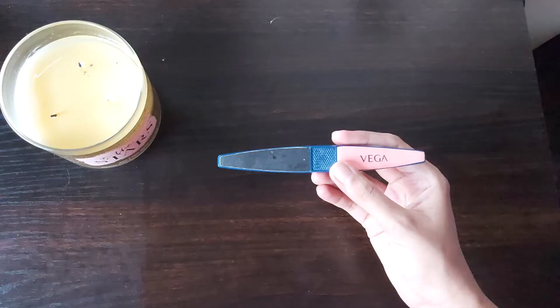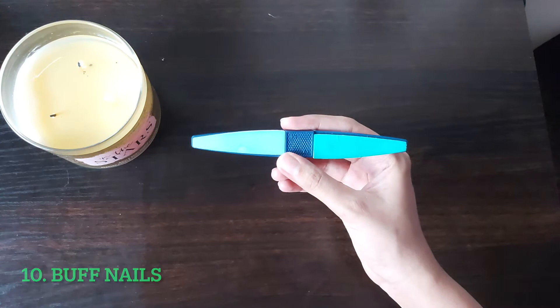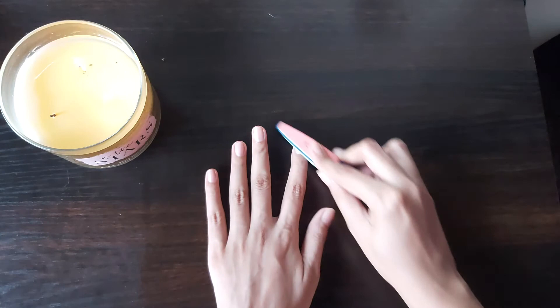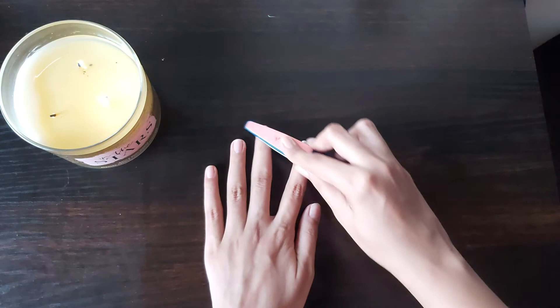Next I'll be buffing out my nails. This is the Vega nail buffer — it's not the best quality but it's what I had at home. The purpose of buffing is to smooth out the ridges, or lines, on your nails and make the nail bed very smooth. After buffing, just take a tissue and wipe out all the excess.